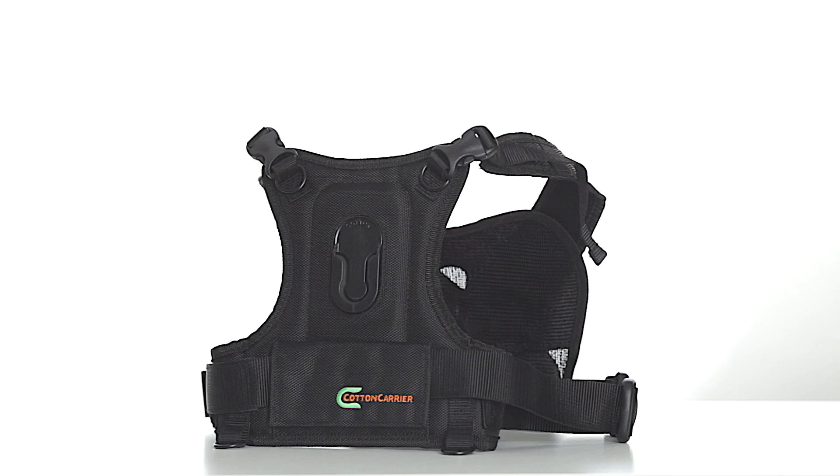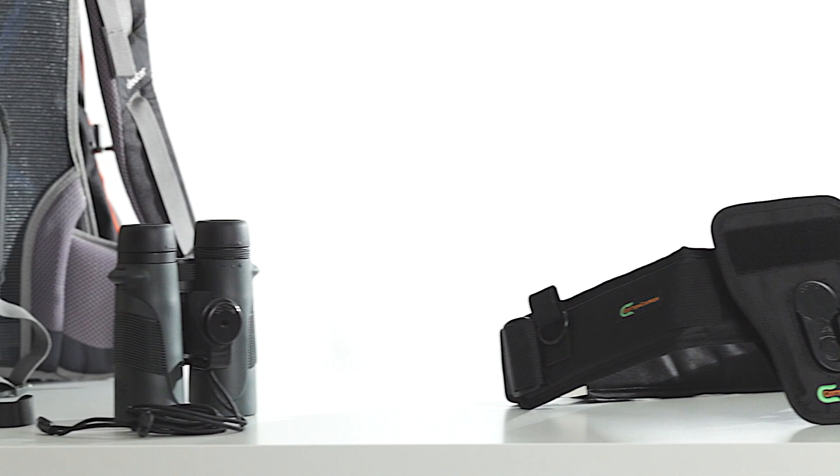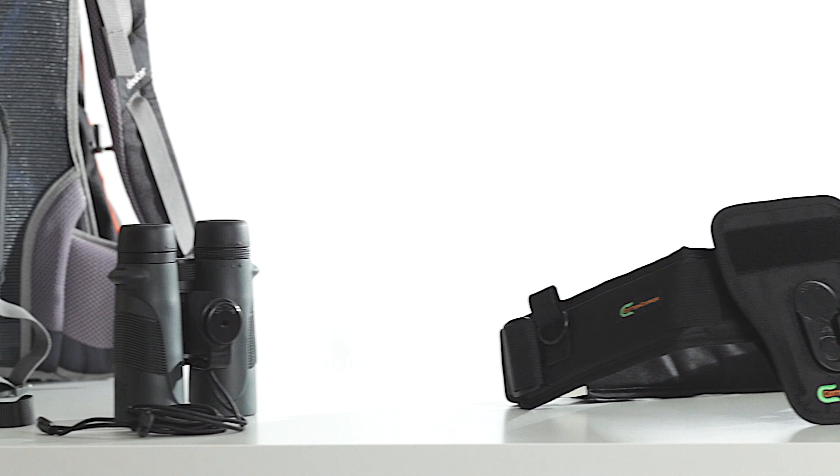Now the system works with everything we've got, including the camera vest, the carry light belt, and most commonly, the strap shot. Thanks for checking us out.